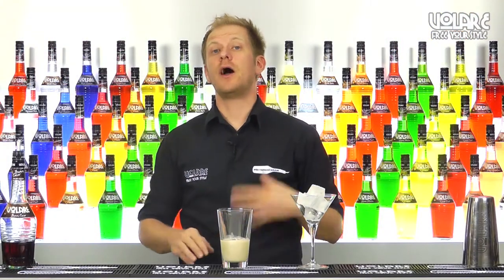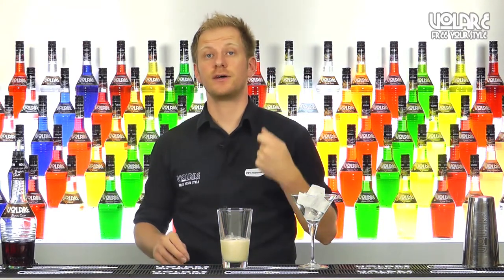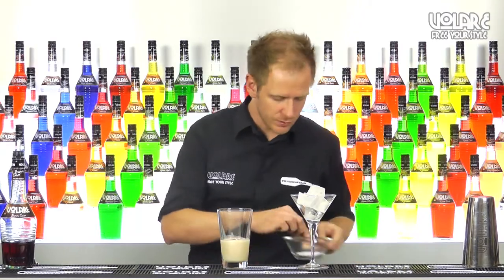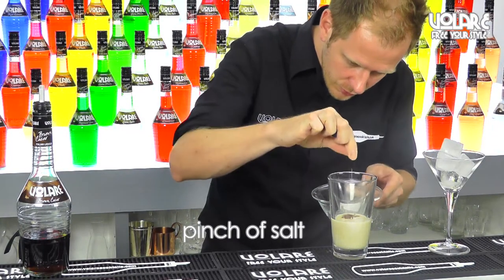The liquid parts are in, and now I'm going to add a pinch of salt, because a pinch of salt is going to enhance the chocolate flavour. Just a small pinch of salt. There you go.